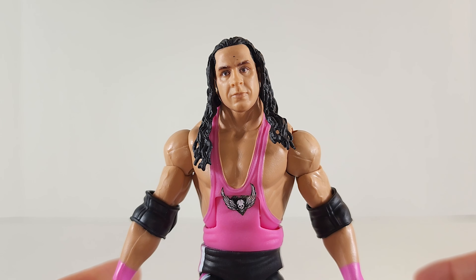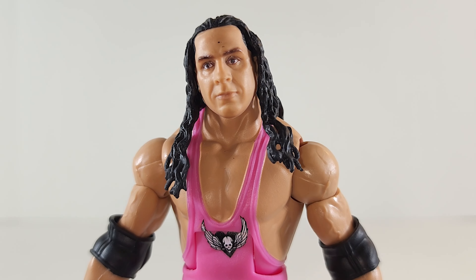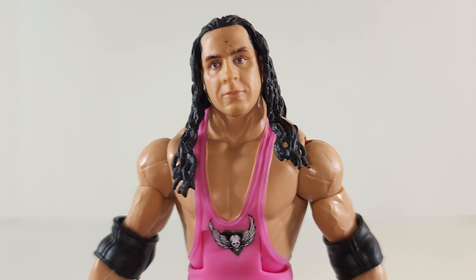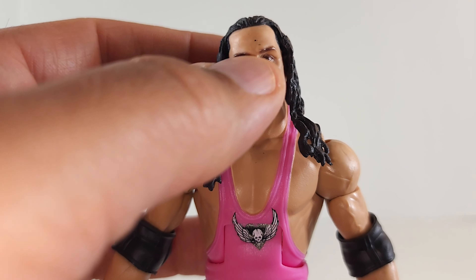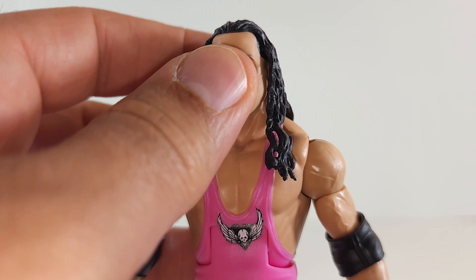While I had him spin around, I noticed quite a few QC issues that I am not pleased with, and it's uncharacteristic of Mattel. I haven't really seen much of this on my other wrestling figures. As you can see, he's got black paint blemishes on his face — I got some of it off with a little spit. It's probably going to take some nail polish remover to get the rest of it off.